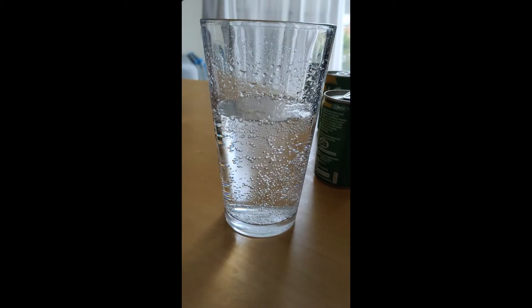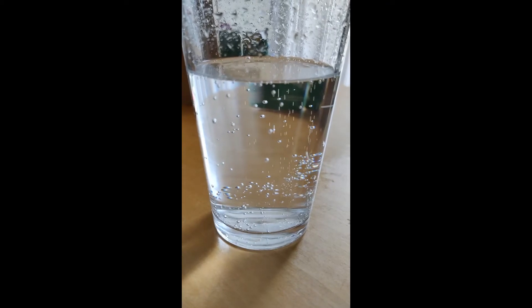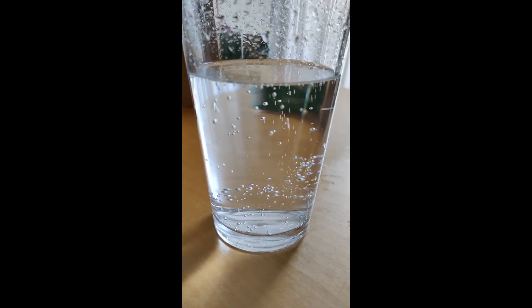So we can see here that the bubbles are rising through the lemonade. This is because the bubbles are a gas and lighter than the liquid in the glass. When they reach the top of the lemonade, the bubbles burst.